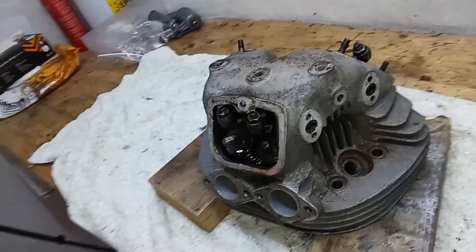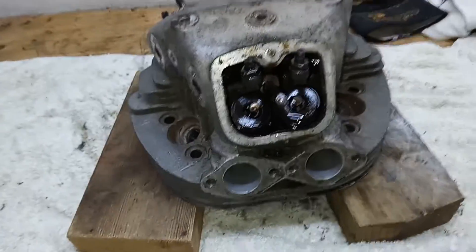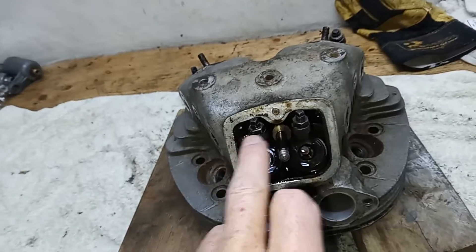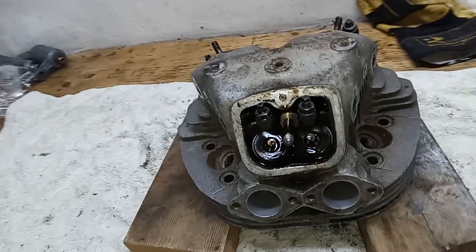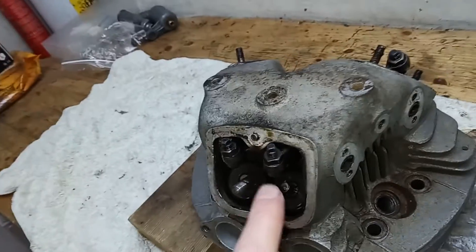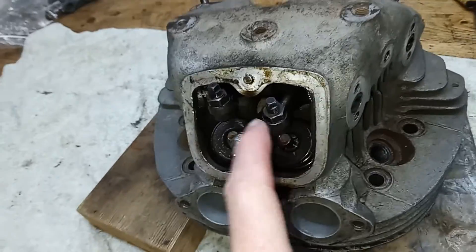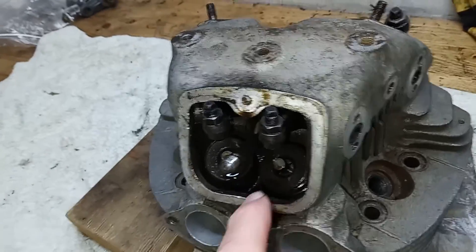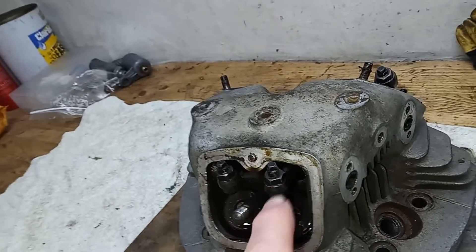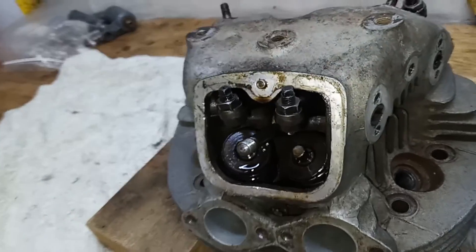We're back to the cylinder head. We're going to dismantle it - take the valves out and take the rockers off. I've decided to take the rockers off first because they're a bit in the way for getting the valves out. We can get the valves out with the rockers in place, but since we do need to remove the rockers we might as well get them out of the way and get better access to the valves.